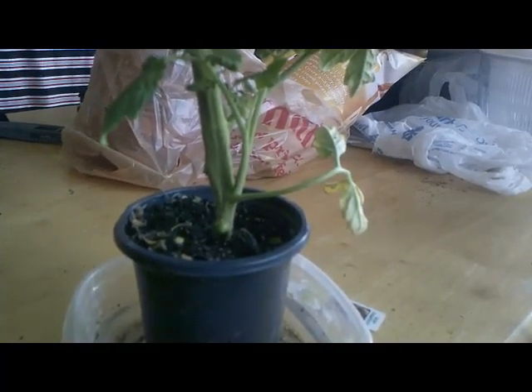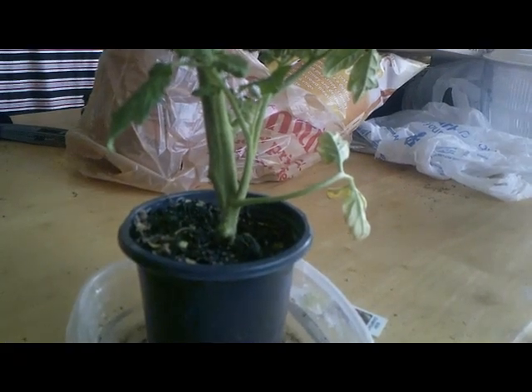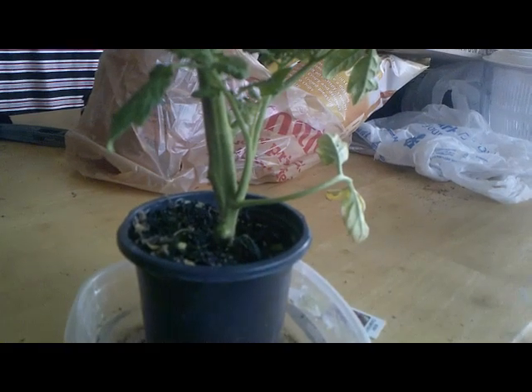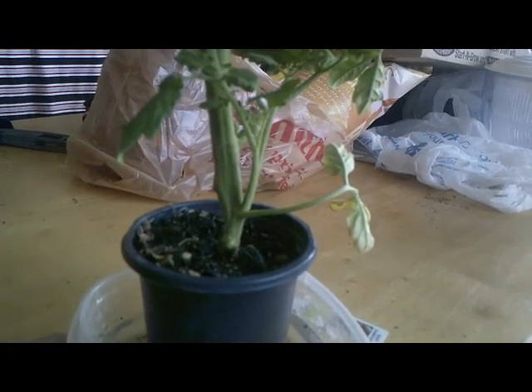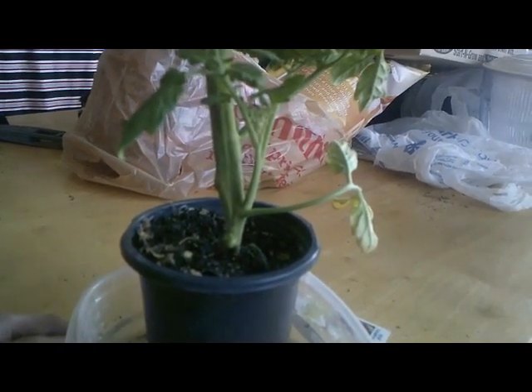Good morning everybody and welcome to Miracle Gardens. I've been asked on my Facebook group what a sucker is and how to get new plants out of an existing plant, so I thought I would make a quick little video and show you.